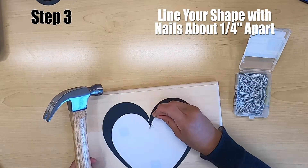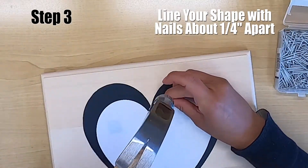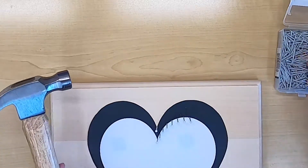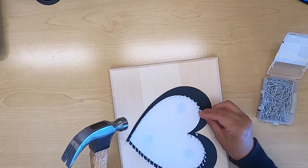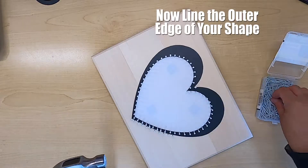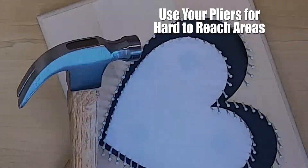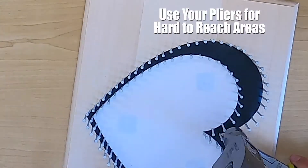For step number three, I am lining the inside of the shape with nails that are about one-fourth of an inch apart. This can be a very time-consuming part of your project. Next, I am lining the outside of the shape as well. And for those hard-to-reach areas, use your needle-nose pliers to assist.